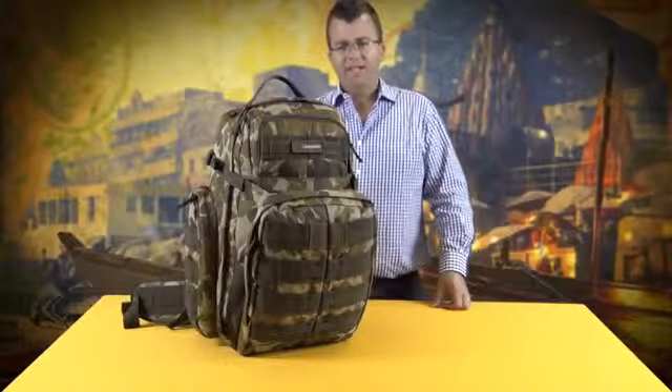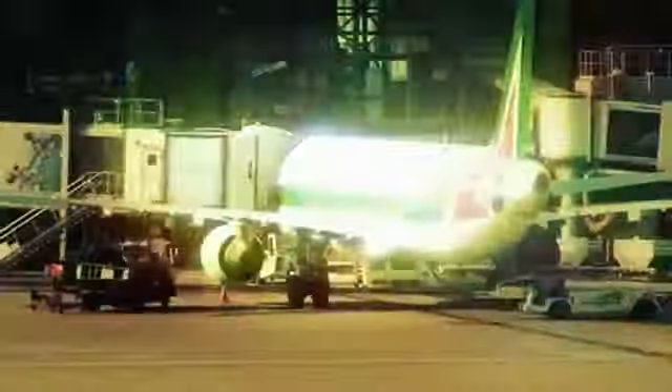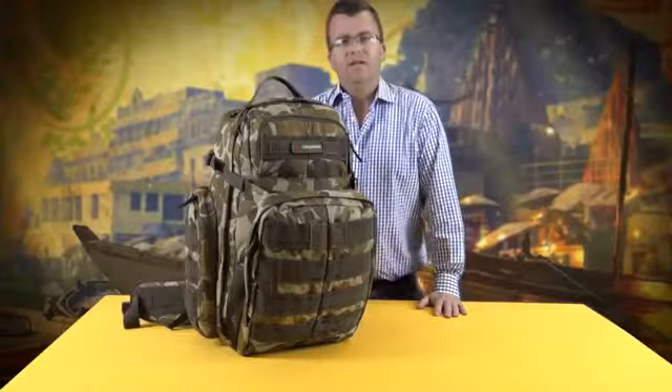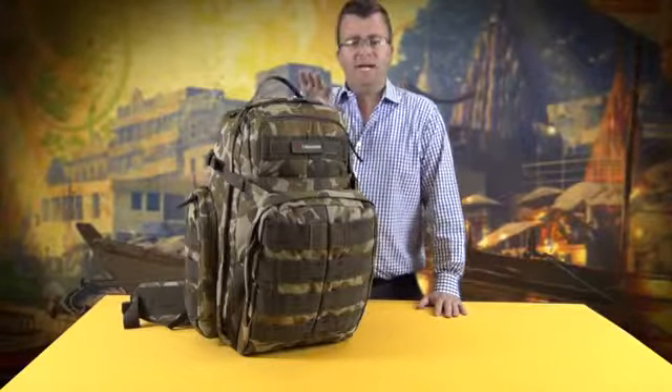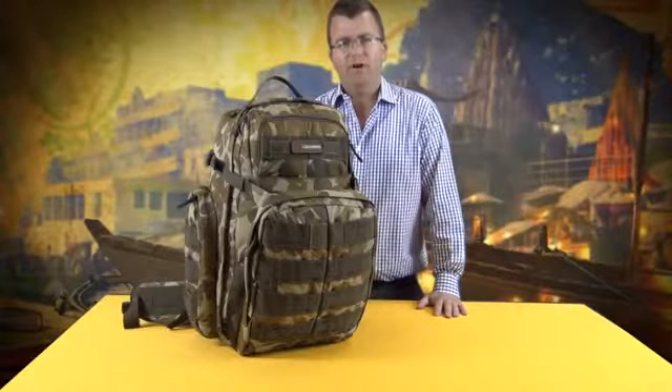Hi, I'm Matt from Caribree and this is the Caribree Ops Backpack. The Ops is a 50 litre backpack that's made out of a heavy-duty 900 denier material. It's a very strong, very rugged backpack.